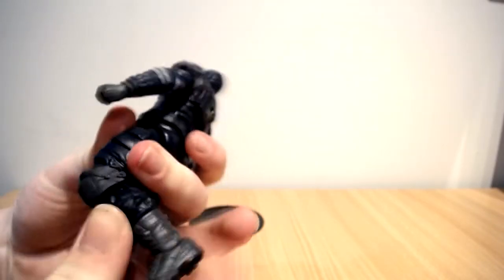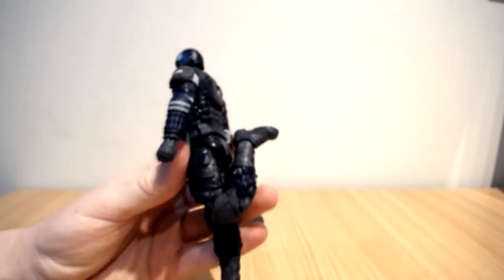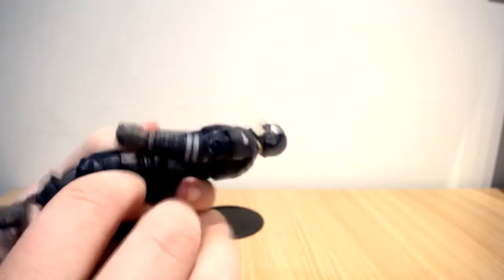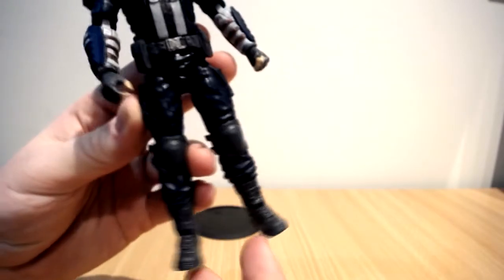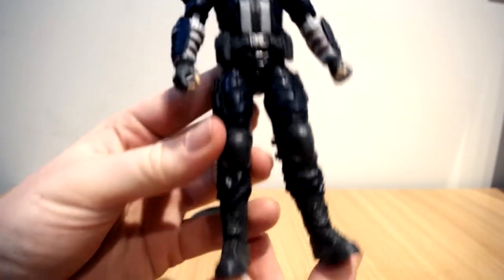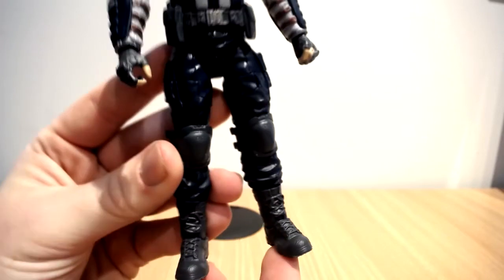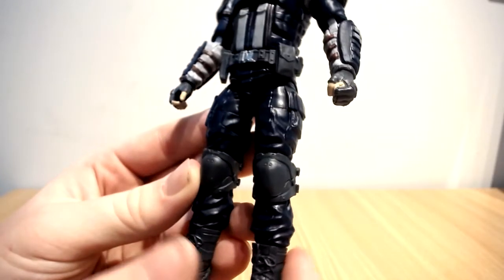The knee pads here — I kind of like that. Like with Dr. Doom, he had all these armor pieces and they were able to put knee pads that cover the joint, which is really clever and cool. He's kind of wearing like really baggy pants, and then the boots — I think the shoes are actually borrowed from the Punisher. They kind of look very similar to that design.